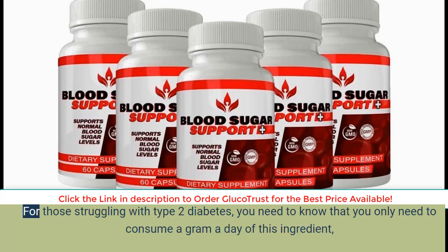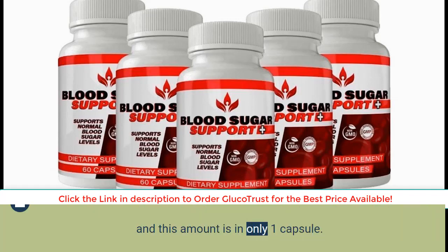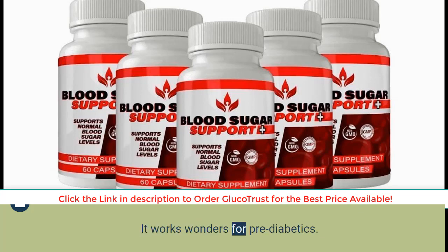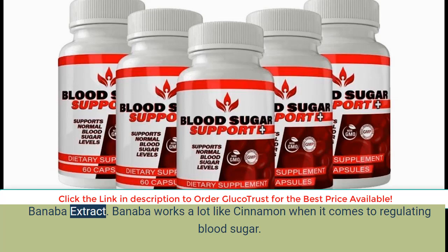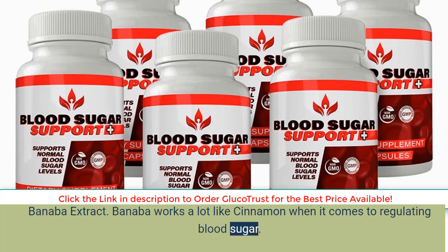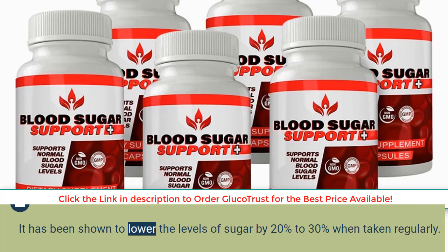Cinnamon: for those struggling with type 2 diabetes, you only need to consume one gram a day of this ingredient, and that amount is in just one capsule. Cinnamon has the same effects as insulin and lowers blood sugar levels — it works wonders for pre-diabetics. Banaba extract works a lot like cinnamon when it comes to regulating blood sugar, and has been shown to lower sugar levels by 20% to 30% when taken regularly.